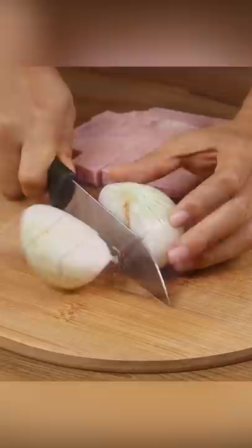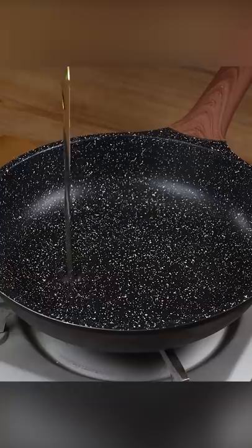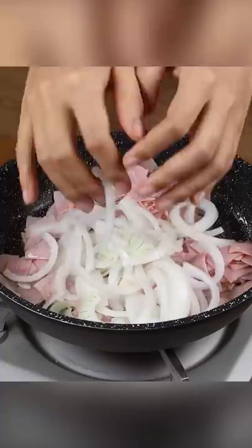Now cut one onion in half and then into very thin slices. Then pour oil in a frying pan, add the ham, and sauté well. Then add the sliced onion and continue sautéing.